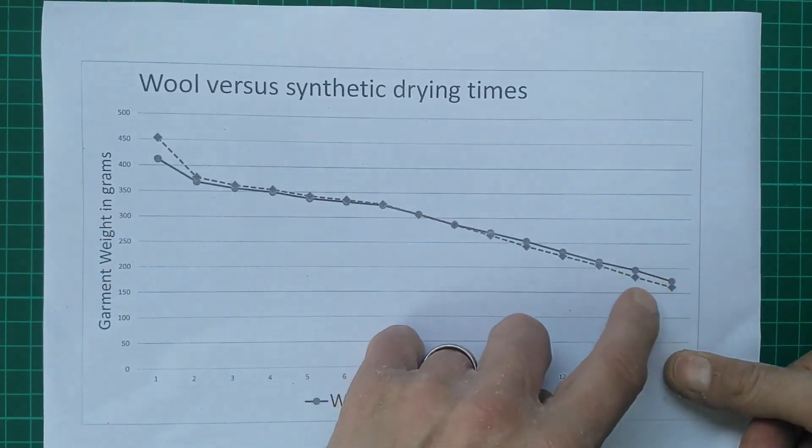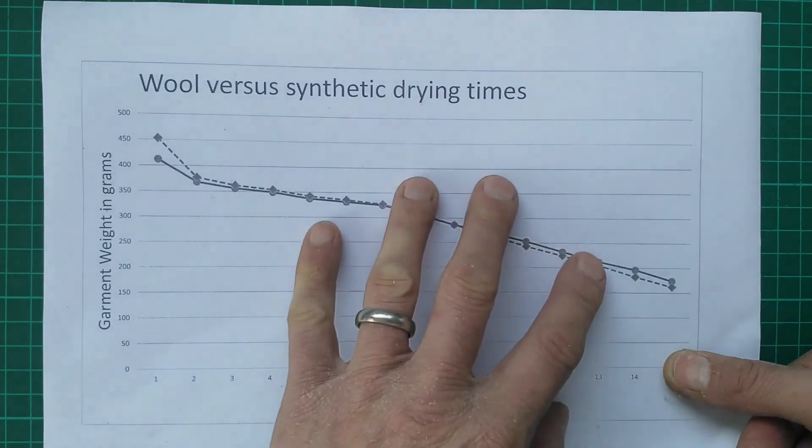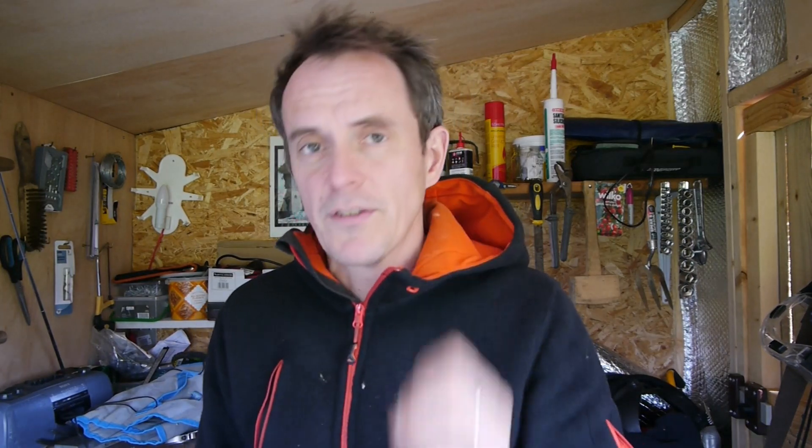In the end, the synthetic did get to within 5% of its start weight a little bit quicker than the wool — but not massively quicker, which is reassuring if you're choosing to use a wool garment. So how would this ultimately affect my base layer choice in different circumstances? In warmer weather on shorter trips — something like an overnight or a couple of day canoeing trip or a hike in typical British warm but damp conditions — I'd stick with the synthetic. For longer trips or those in colder conditions, I'd go with the wool and be pretty confident that if it does get wet, it's going to dry quite quickly and effectively, even if not quite as good as the synthetic.